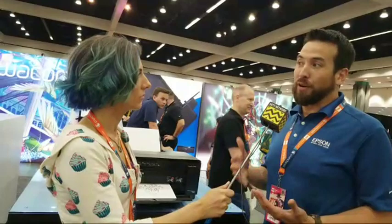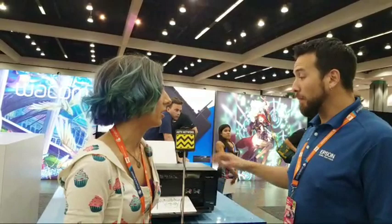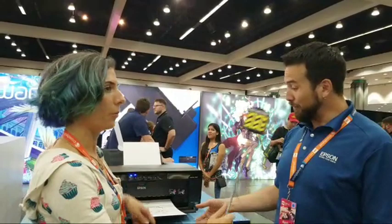So if somebody wants to become an artist, the idea is you can actually create your stuff on the Wacom tablets, print it on the Epson printer, and then sell it. That just proves you can actually make a career out of drawing anime and selling your artwork.